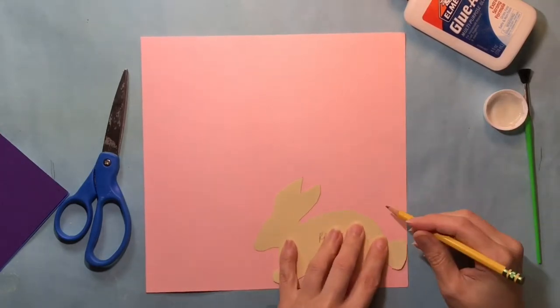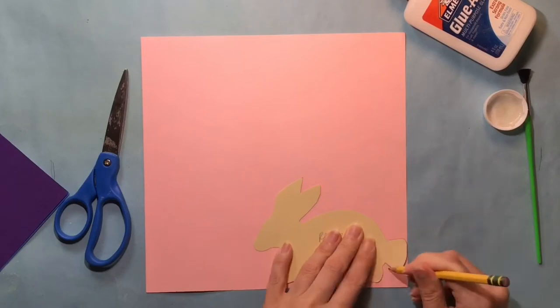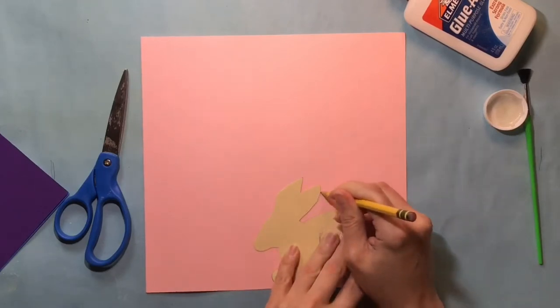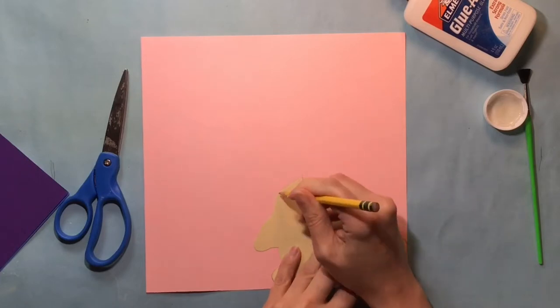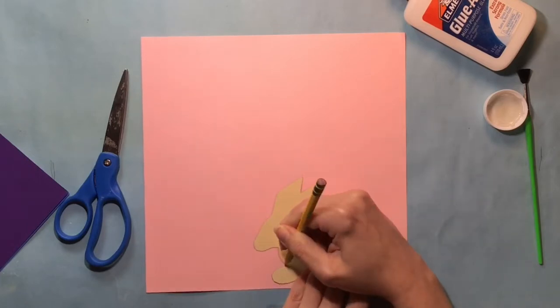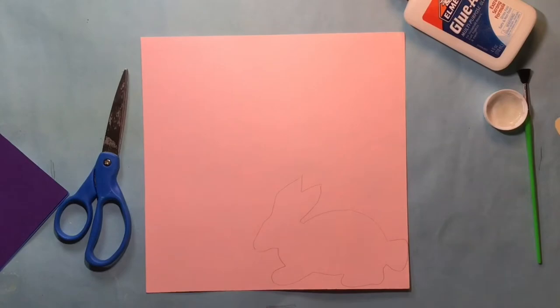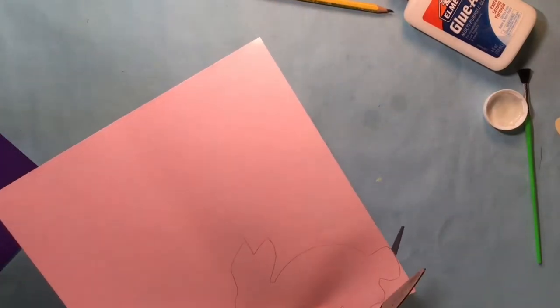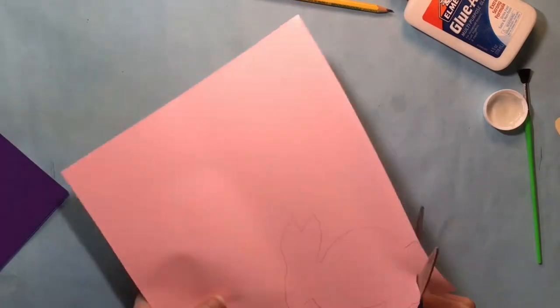Next we're going to use a template or tracer to make this a little easier for us. I'm using this bunny tracer. Line it up along the edge of your paper and trace around it, then cut it out. This helps because if you were to trace it in the middle of the paper and cut it out, you would end up wasting a lot of really good paper that you're going to want to use later.